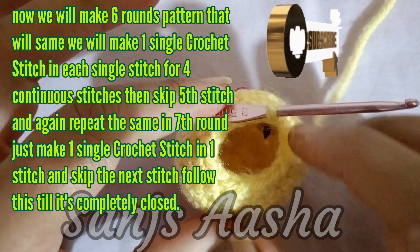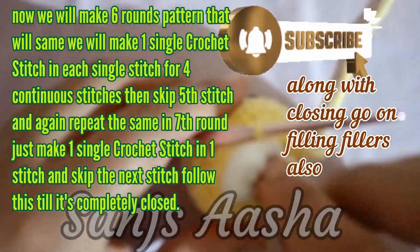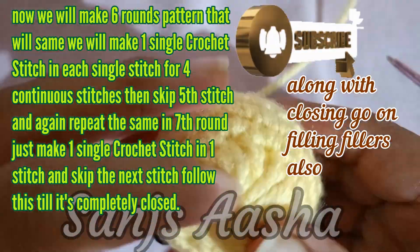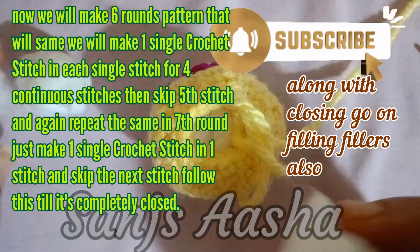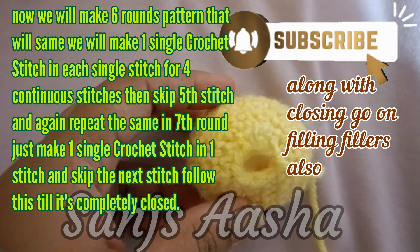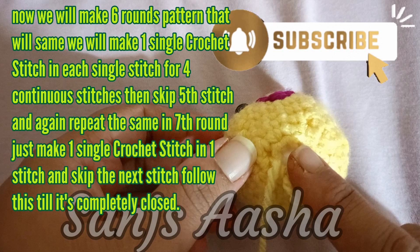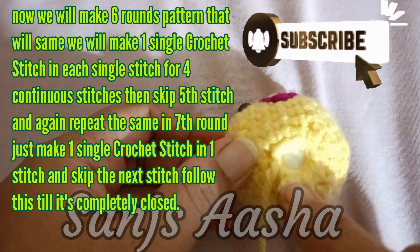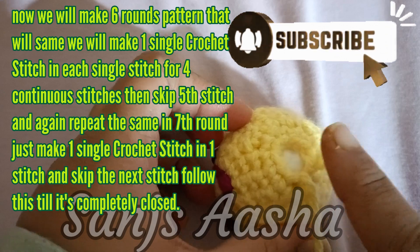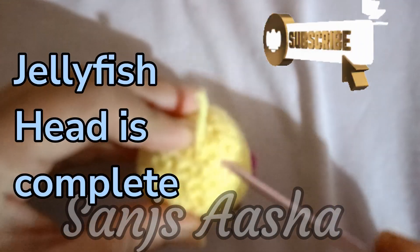If you want to attach eyes or make a smile, I have made eyes and a smile — it's completely up to you. By the end of the 6th round, the head is almost closed with very little space left. For the remaining stitches, we will make 1 single crochet stitch in 1 stitch, then skip the next stitch — every alternate stitch we make 1 single crochet and skip the next. This is how it looks after completing — it takes the shape of a complete ball.